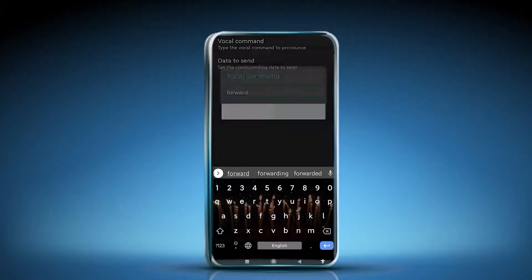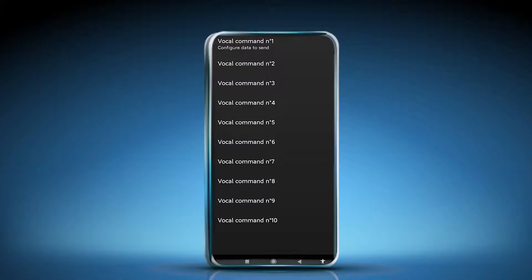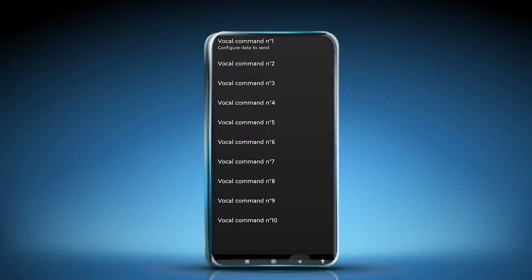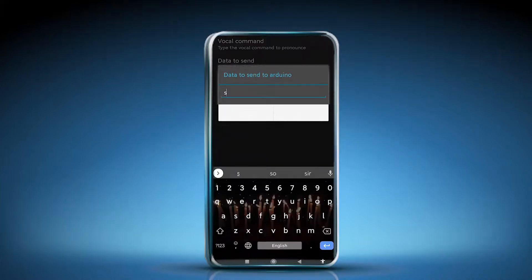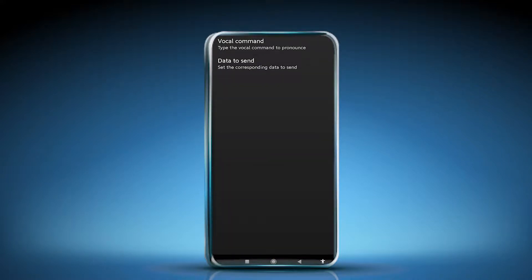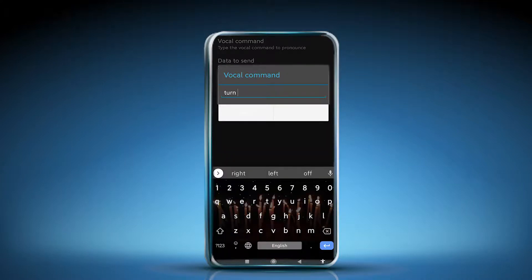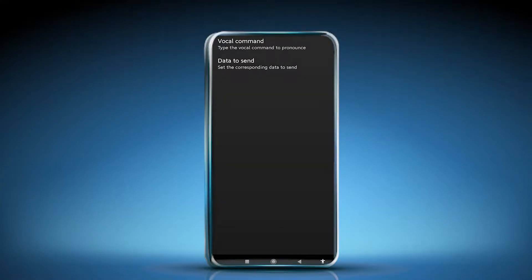In the vocal commands configuration, enter your commands: 'forward', 'back', 'stop', 'turn left', and 'turn right'. Don't use any spaces. The data sent to the Arduino board will match exactly — for example, 'forward' sends 'forward'. All five commands are now set.